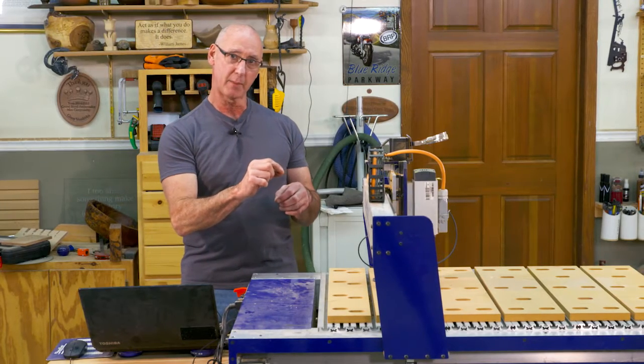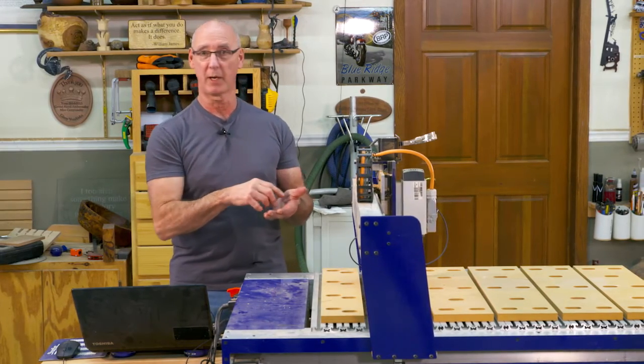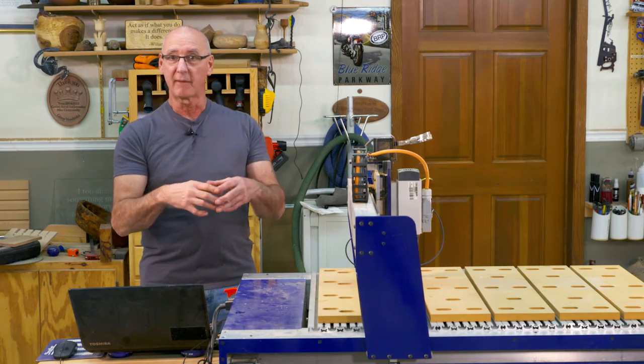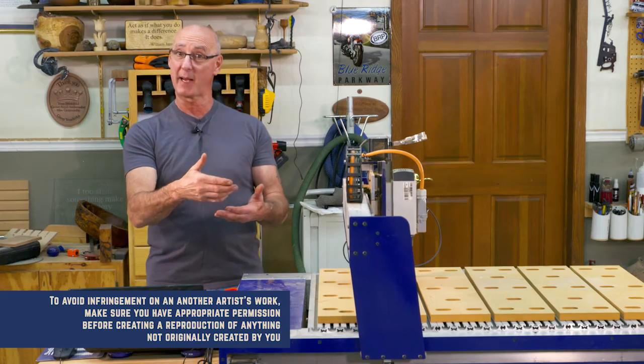We can change that number to make it more precise. Of course, the closer the steps are, the better the reproduction of that shape we're going to get. Think about what would happen if maybe we have an electric guitar that you really like and you want to make one just like that.